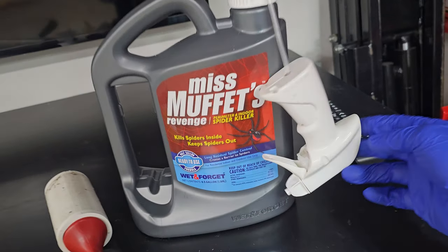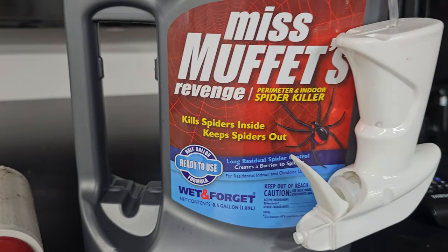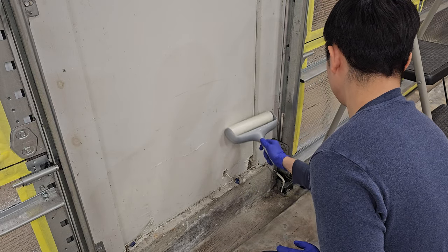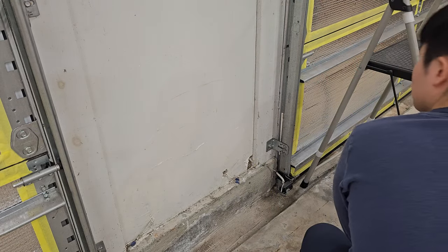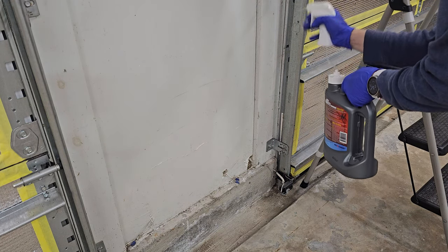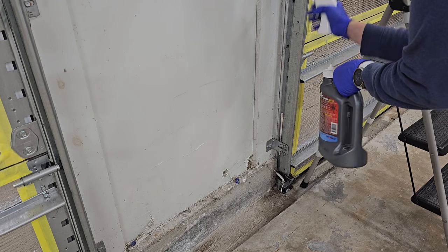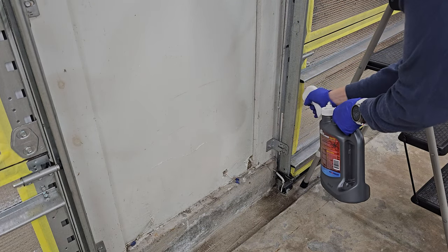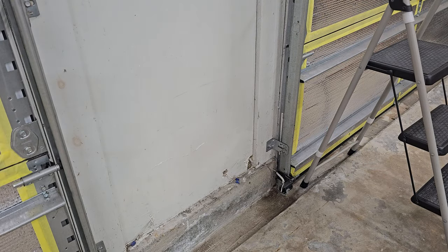Miss Muffet's Revenge spider killer. This stuff is the real deal. After cleaning the area, you can spray it on walls — especially around corners, edges, and crevices that spiders really like to set up their webs — and it pretty much works as advertised. After applying this I've seen a dramatic decrease in the amount of spider webs that appear over time.